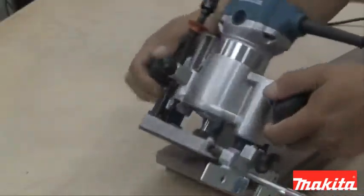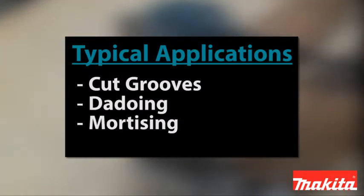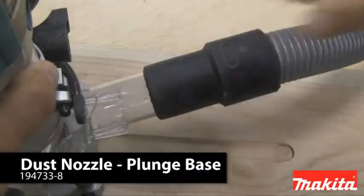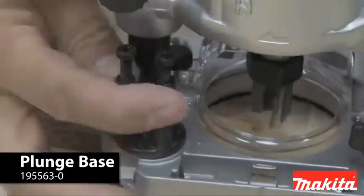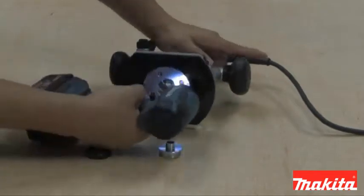The plunge base can be used to cut grooves, as well as dadoing, mortising, or inlay pattern work. It also takes an optional dust port that attaches to the base. The base comes standard with three preset stops for added precision, and it takes industry standard template guides.